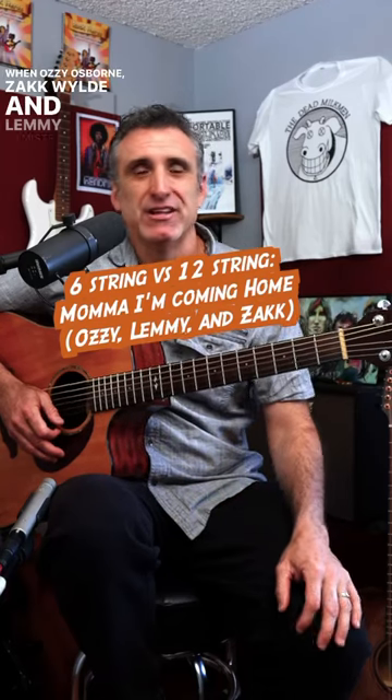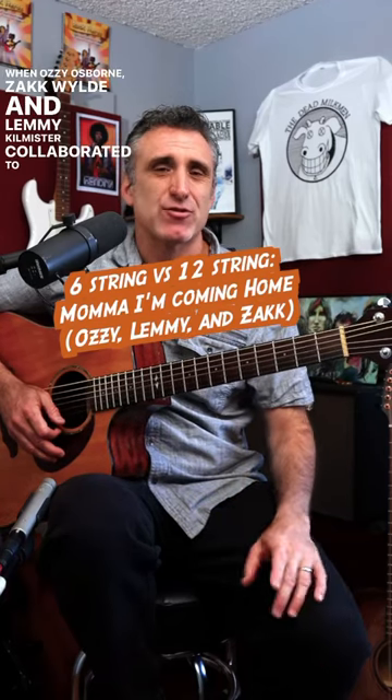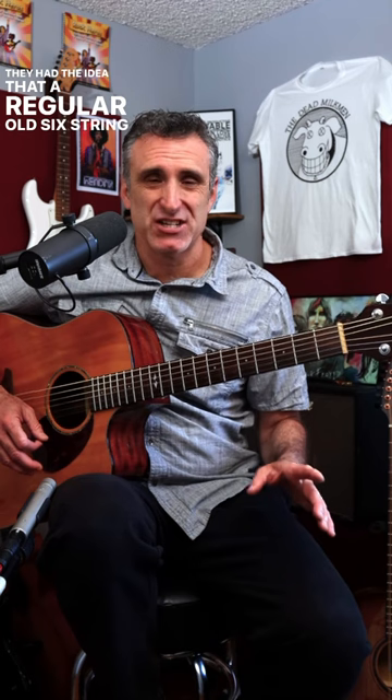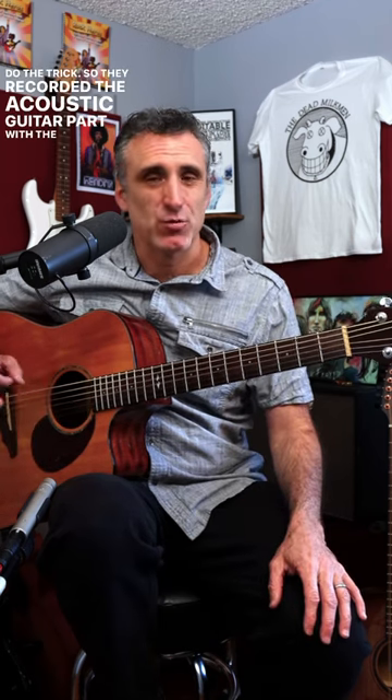When Ozzy Osbourne, Zakk Wylde, and Lemmy Kilmister collaborated to create one of Ozzy's biggest hits of all time, 'Mama, I'm Coming Home,' they had the idea that a regular old six-string just wasn't going to do the trick.